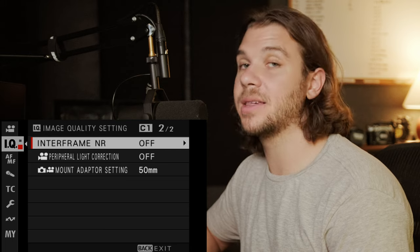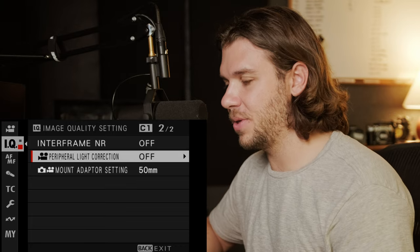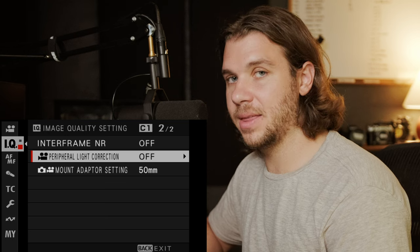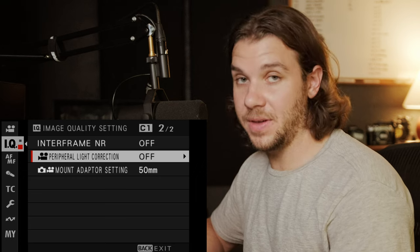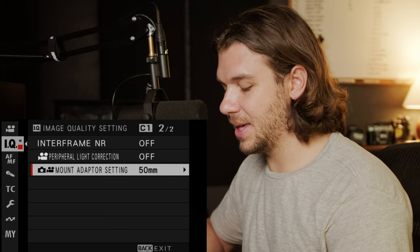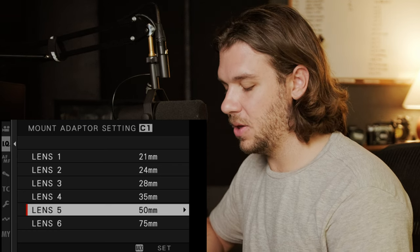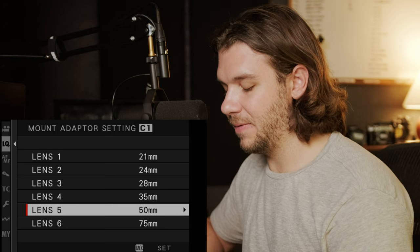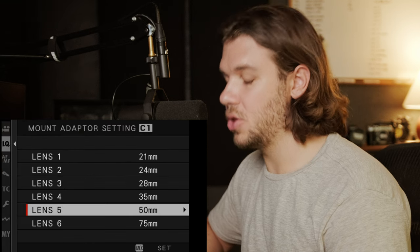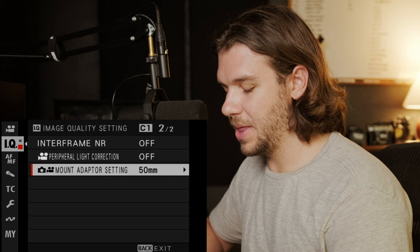Peripheral light correction I have off — that's the vignette correction, and I think it only works for Fujifilm lenses. I don't have Fujifilm lenses so I don't see the need. If you see vignette you don't like, feel free to turn it on. Mount adapter setting — from my understanding, if it's a vintage or adapted lens without electronic connections, you can tell it you're using a 50mm lens so IBIS adjusts correctly. That's what the mount adapter setting does.